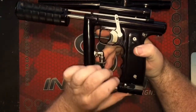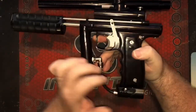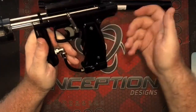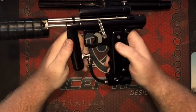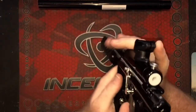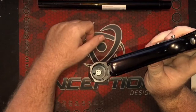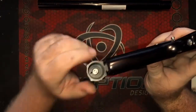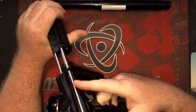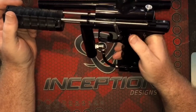One thing worth noting: this does have a POPS ASA on there. That's not included in the package — you can add it on for around an extra 50 bucks. So you have that option to add in there, or put on whatever you want. It is cut for a T-slot, so you can put on any of the Empire ones or a couple other cool T-slot ASAs out there. It's probably also drilled for standard ASAs as well, but I'll have to look into that further.